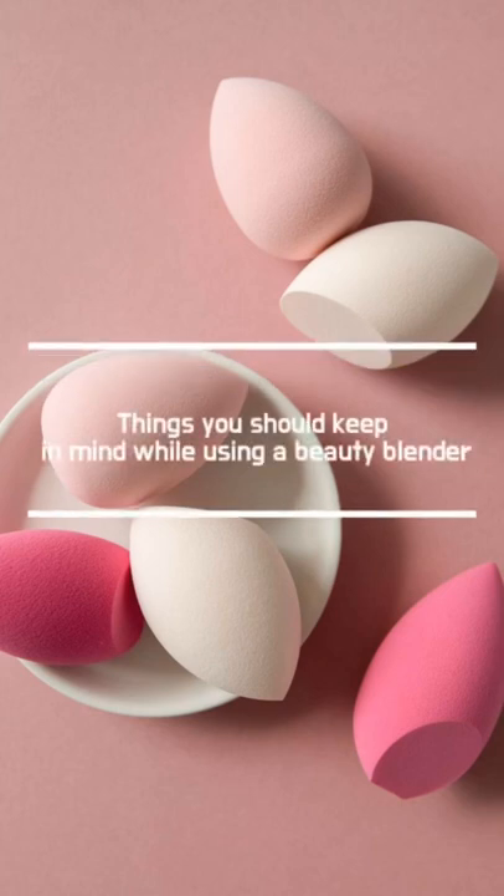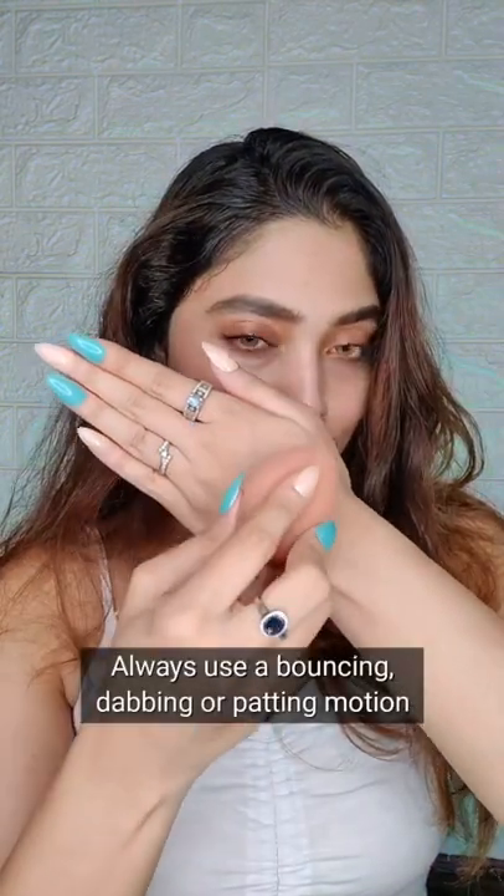These are the things you should keep in mind while using a Beauty Blender. Never drag your Beauty Blender to blend your makeup. Always use a bouncing, dabbing or patting motion for a perfectly airbrushed finish. Thank you for watching!